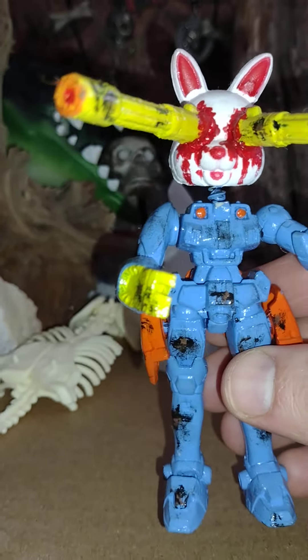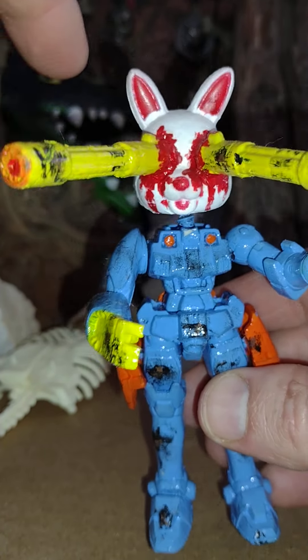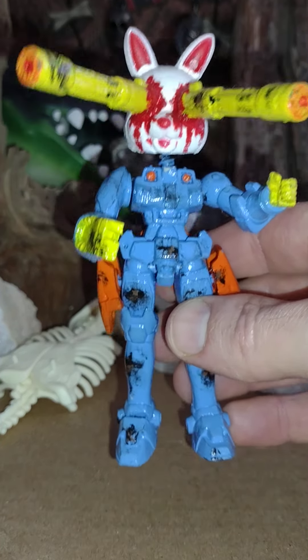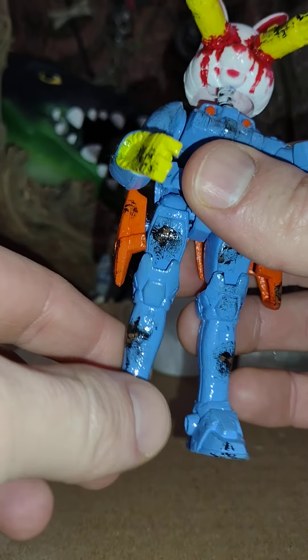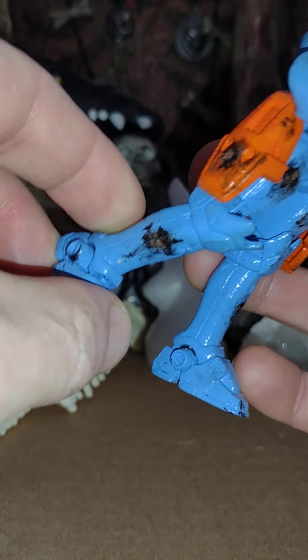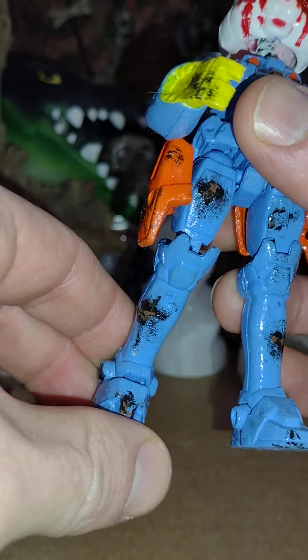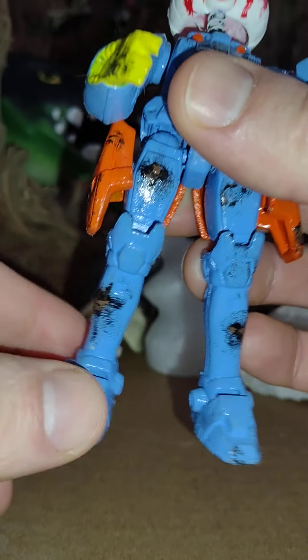He was originally one of those little bunny bobble heads, so I love that feature and I wanted to keep it. His arms still move, his legs still move, his feet — he has all that awesome Gundam articulation.